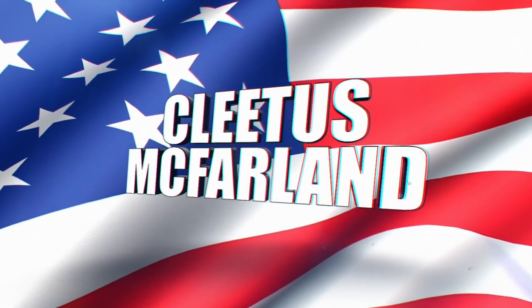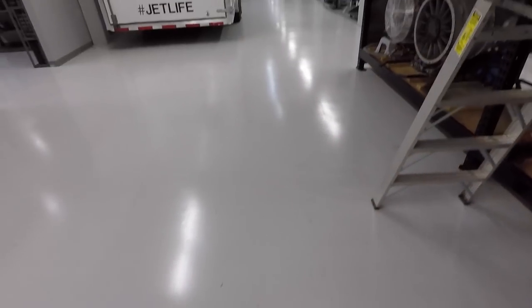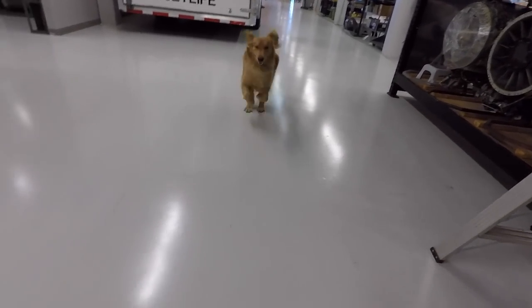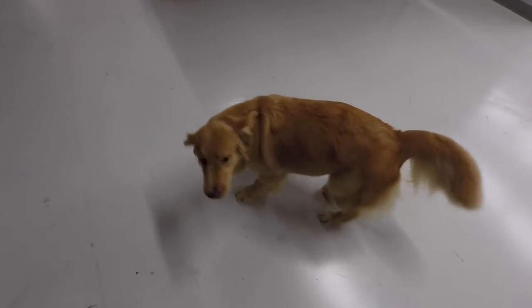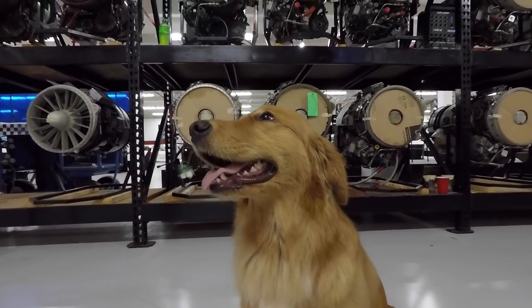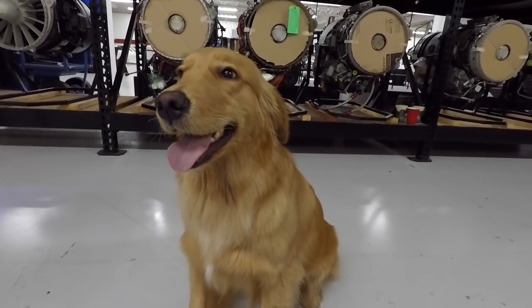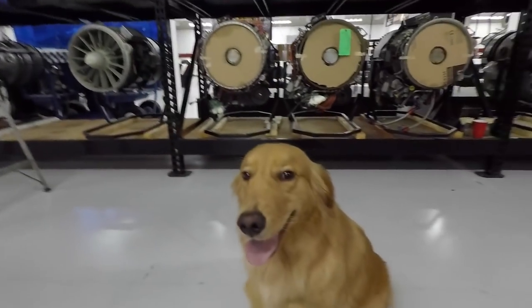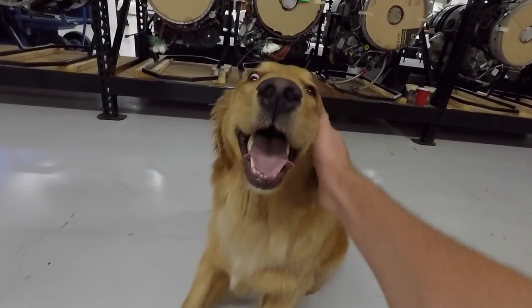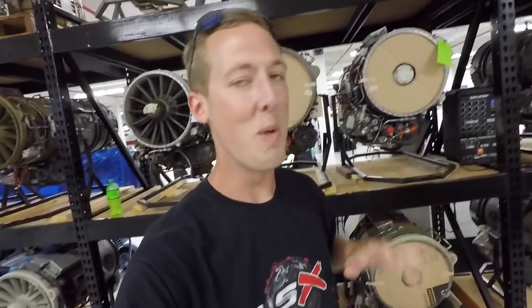We're on the Please Confirm YouTube channel - this is so exciting! We've got jet pup Holly here with us today. We are back in one of our favorite places on the whole planet: Larson Motorsports.